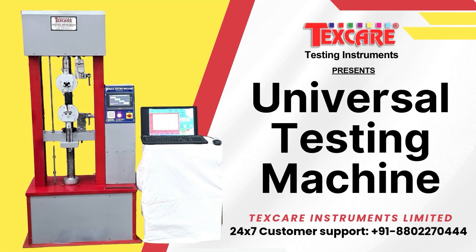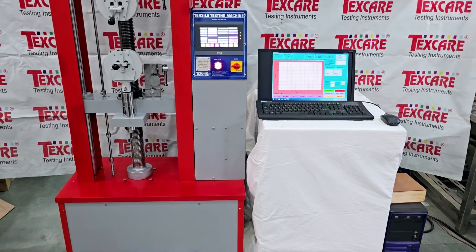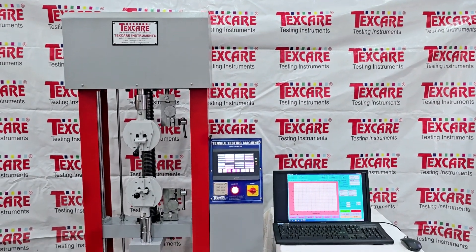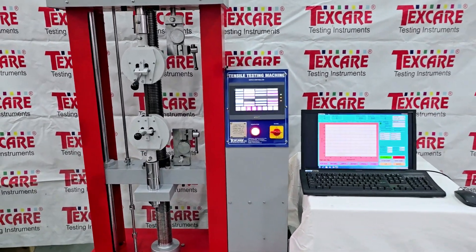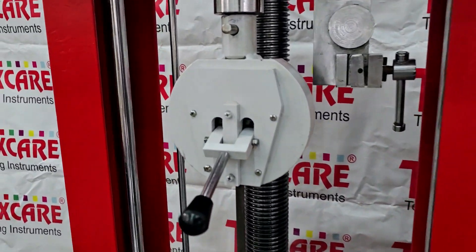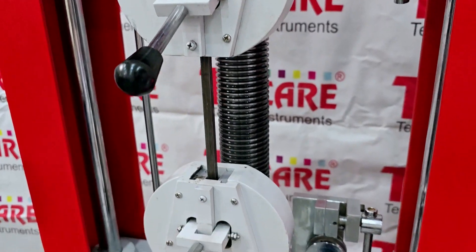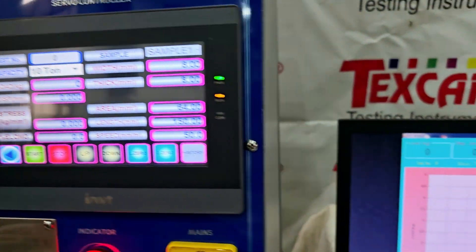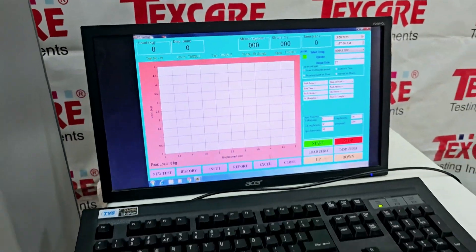Welcome to this presentation on the 10-ton capacity universal testing machine, a powerful and precise solution for testing the mechanical properties of metals. This machine is designed for tensile, compression and bending tests, ensuring accurate material strength analysis.